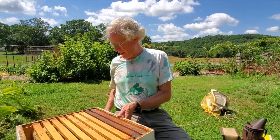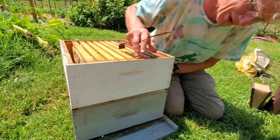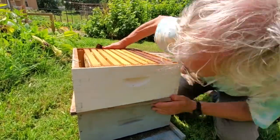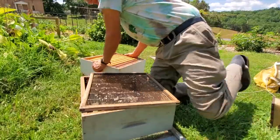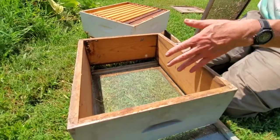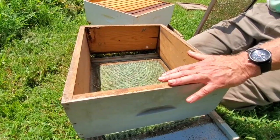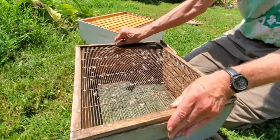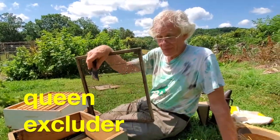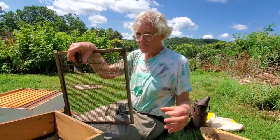Now we're going to pretend to go deeper into the hive and lift this up. See — it's stuck, that's the propolis at work, I've got to pry it loose. In a working beehive, down in here is where the queen would be laying her eggs. And this is called a queen excluder, which brings me to the subject of the different kinds of honeybees. There are three kinds.